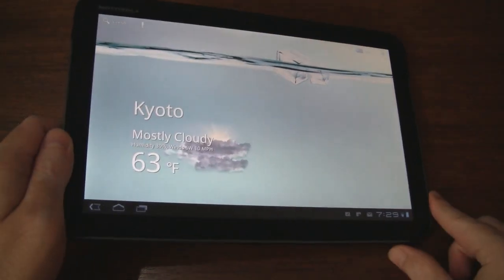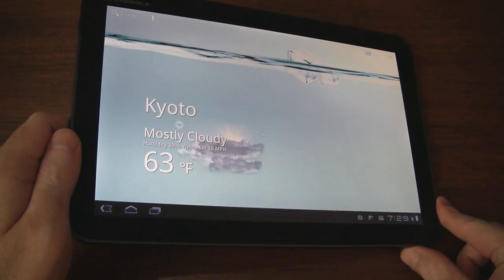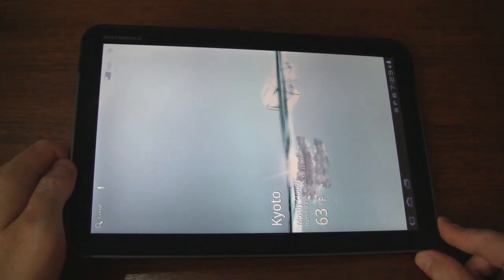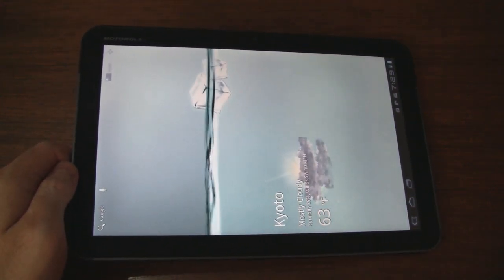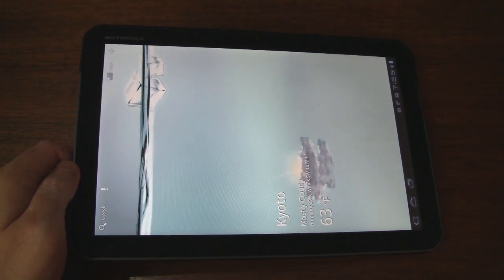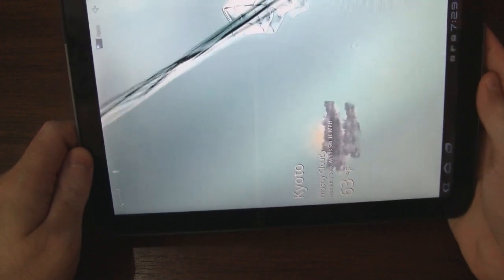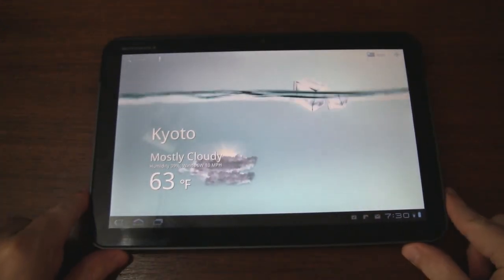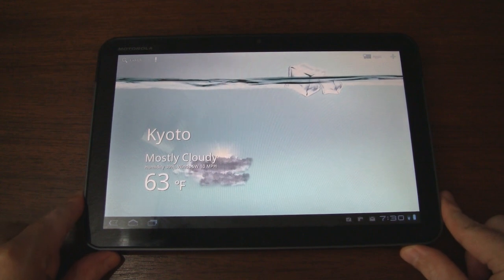Also, if you change your screen orientation, you can see that it fills up. It's a nice cool effect. That also happens when you come back from certain apps. So let's go ahead and flip it back. That's basically it.